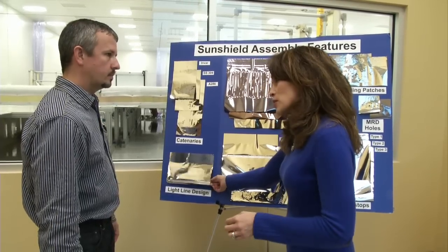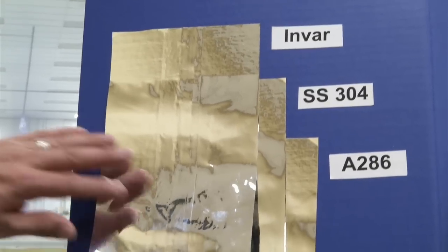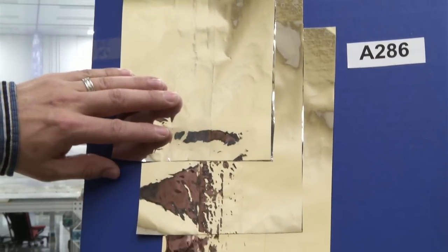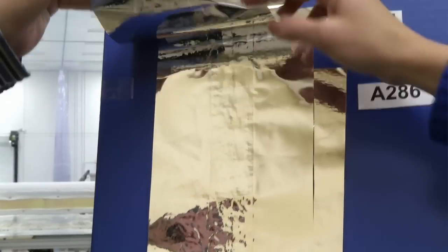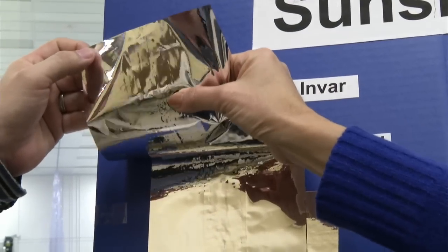This design here — it runs along the edge of the sunshield? Yes. Once we go from there, we move into the catenaries. What's a catenary? It's a metal strip, basically, that gives the membrane its three-dimensional shape.